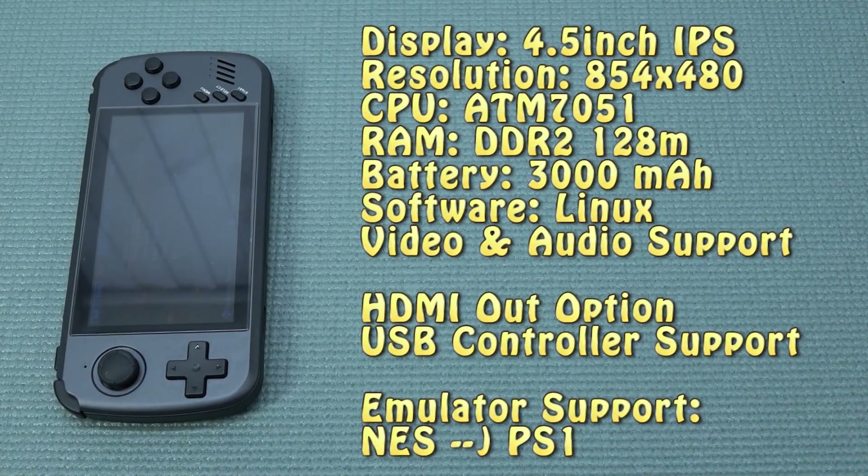Let's go into full wicked nerdy mode with the specifications. We have a 4.5-inch IPS display with a resolution of 854 by 480. The CPU is an ATM 7051 — all very low specs, and that is a little bit of a bummer because I would not expect a lot from it. Nevertheless, we do have PlayStation 1 support. But let's get into the gameplay.